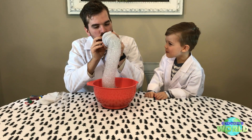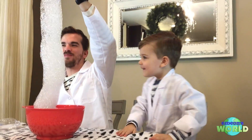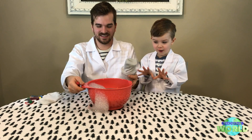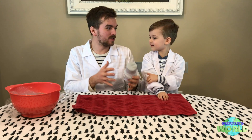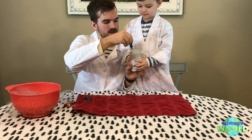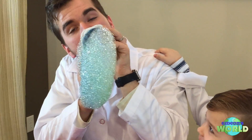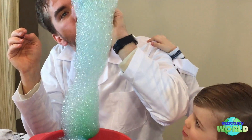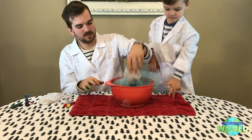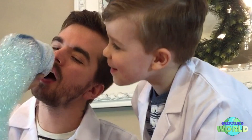We're going to dip the sock in the bubble mixture, and all you've got to do is blow. And it makes a bubble snake! What do you think about that? That's cool! Now this is how you make it go from cool to really cool — we add food coloring. You take your food coloring and you drip it on the sock. That's a bubble snake — you get a colored bubble snake! It's green and blue.